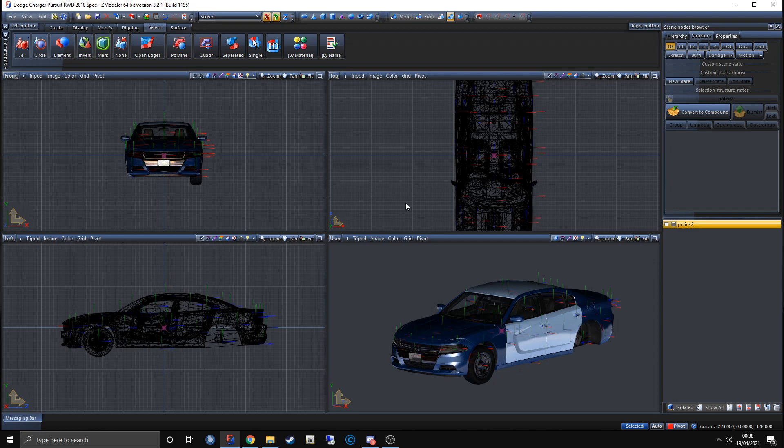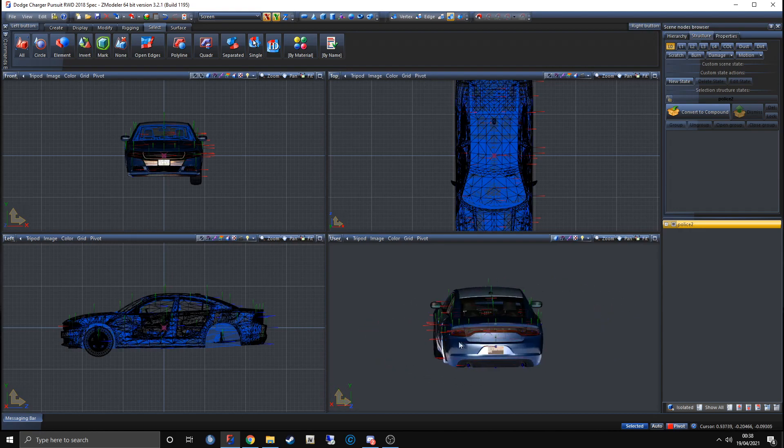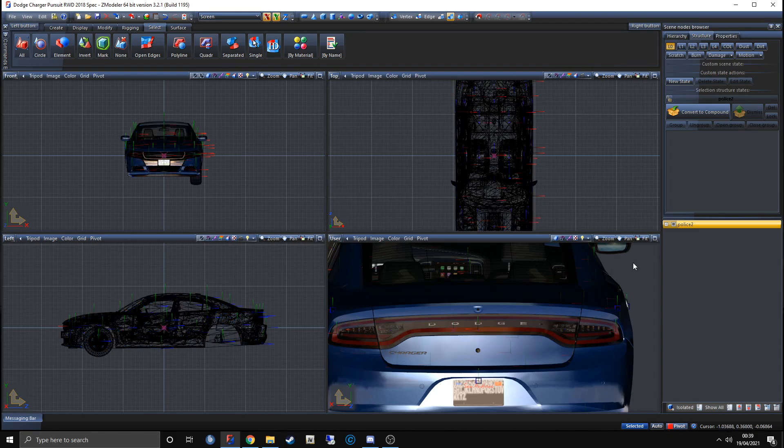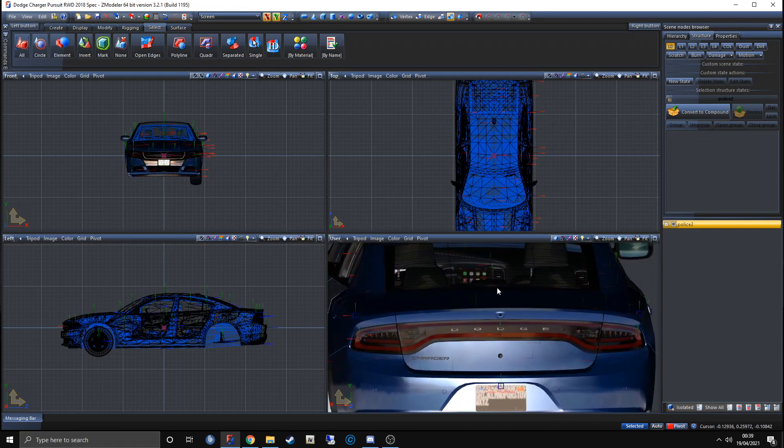Other people's ZModeler might look different, but this is what mine looks like. Essentially what we're going to do is get these indicators and make them flash red and blue. We're also going to ensure that the environmental lighting is working correctly — so when the blue light is on facing backwards, it flashes blue in the environment. The first thing we want to do is detach the part we're going to make flash from the vehicle.